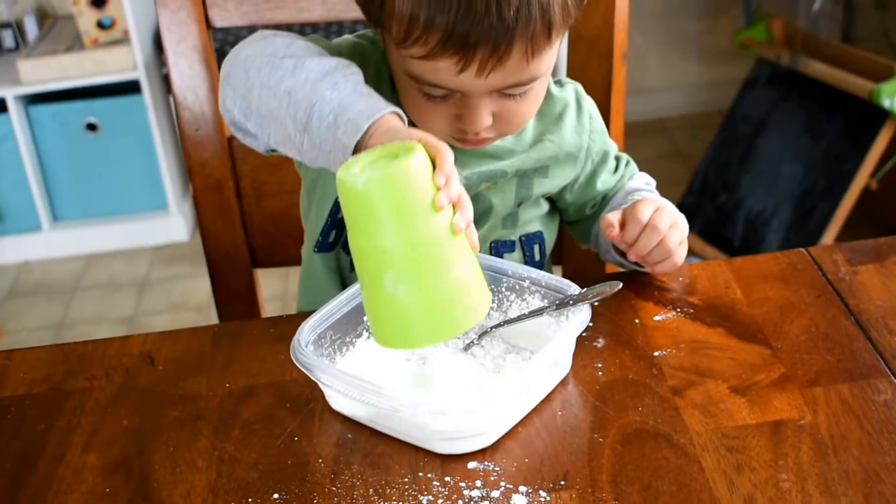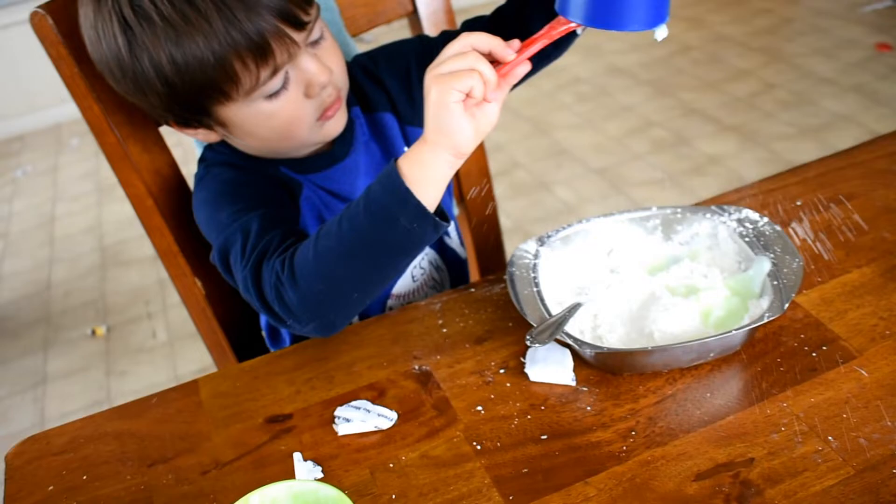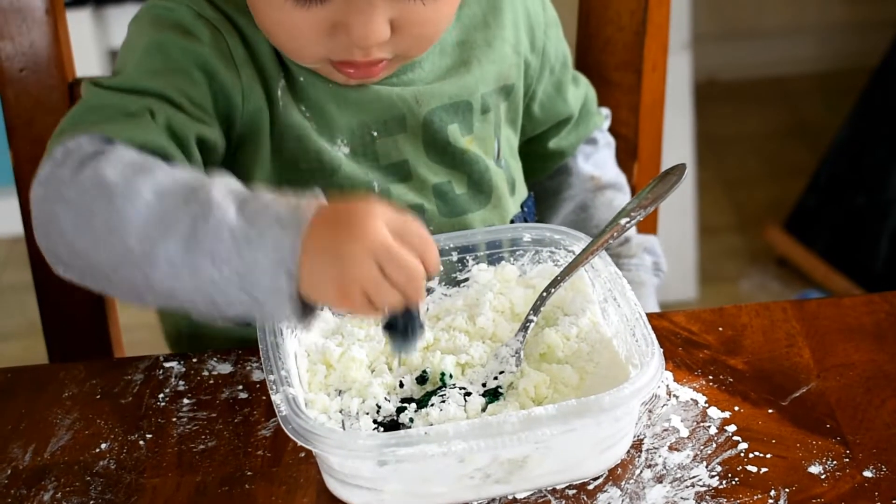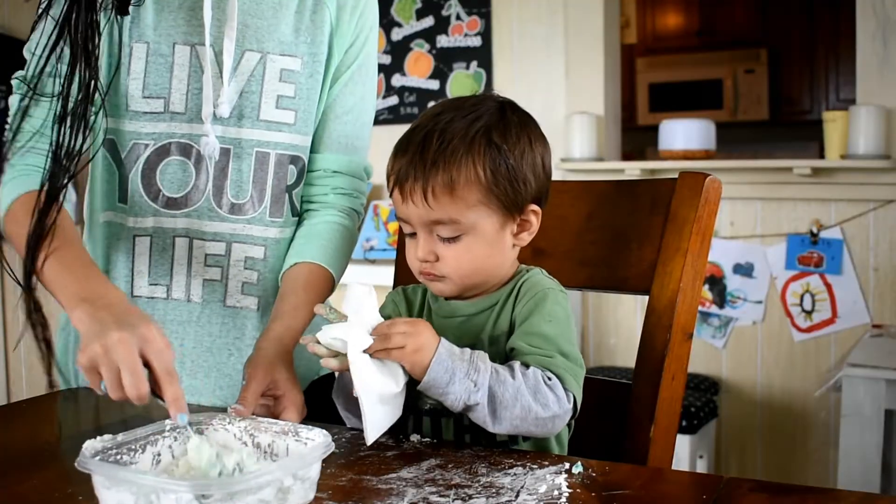All you need to do is get a container and put one cup of cornstarch in with half a cup of hair conditioner and start mixing it together. Once it starts mixing a bit, add the food coloring if you want, and keep mixing.